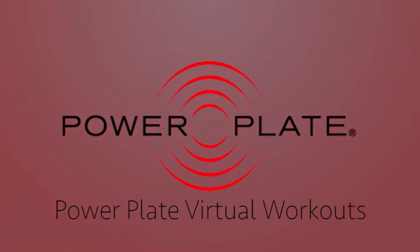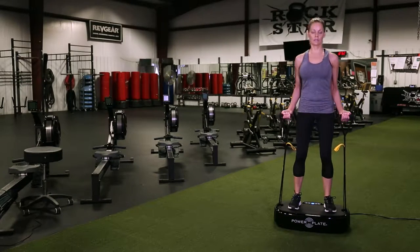This video will teach you the basics about the Personal Power Plate and give you some new exercises to try. Power Plate is a patented technology that uses whole body vibration. Vibration training stimulates the contraction of the muscles, making your body work harder as you exercise, which gives you greater results.